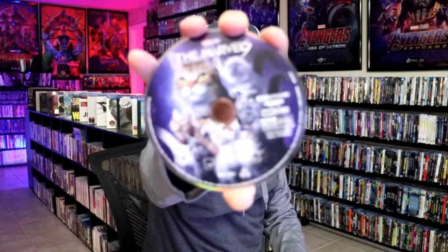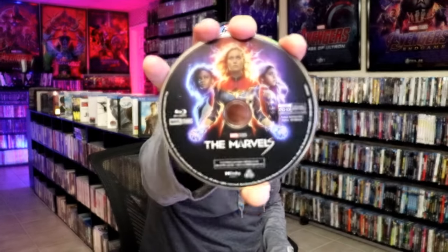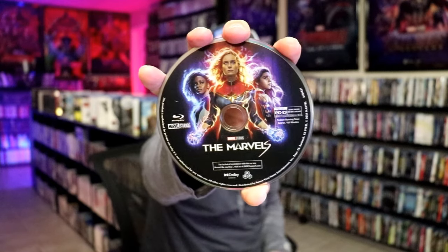On the inside, it does come with a digital code, and we have our two discs. We have our 4K disc here with this disc art — all the cats. And we have our Blu-ray disc with this disc art. And we do have some inside artwork.